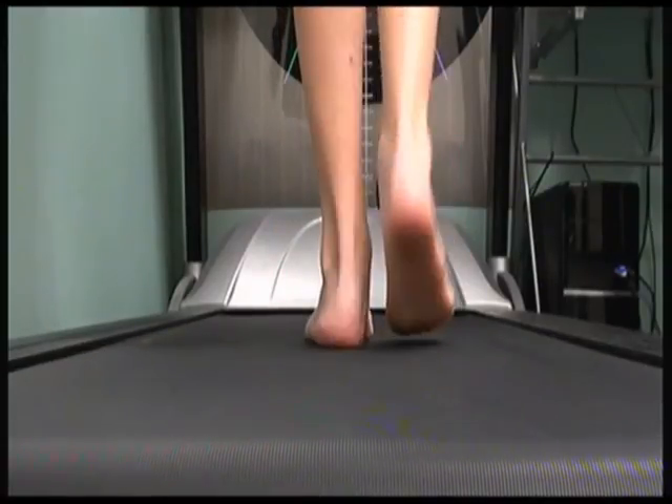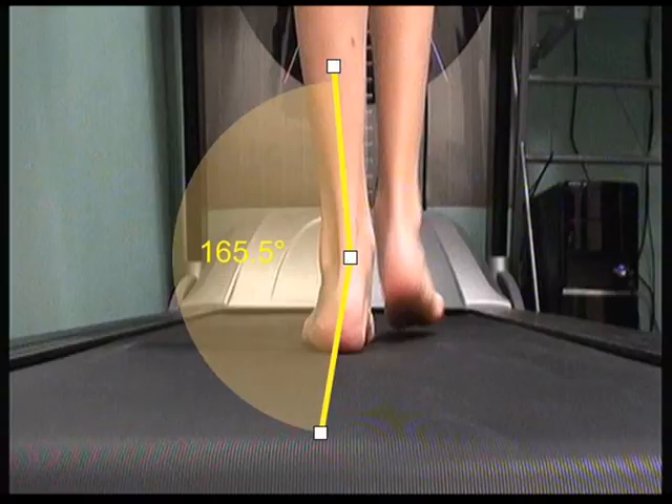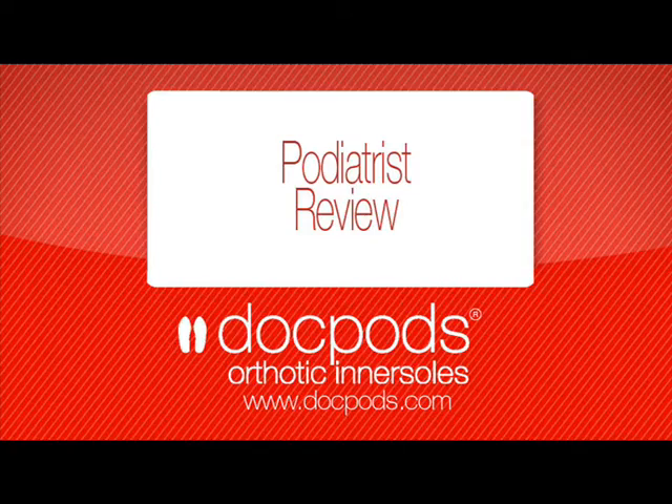If we freeze a frame during weight bearing, it's easy to see that the bisection of the heel relative to the bisection of the lower third of the leg is rolled in an excessive amount. This is typical overpronation in how it presents in the clinic.